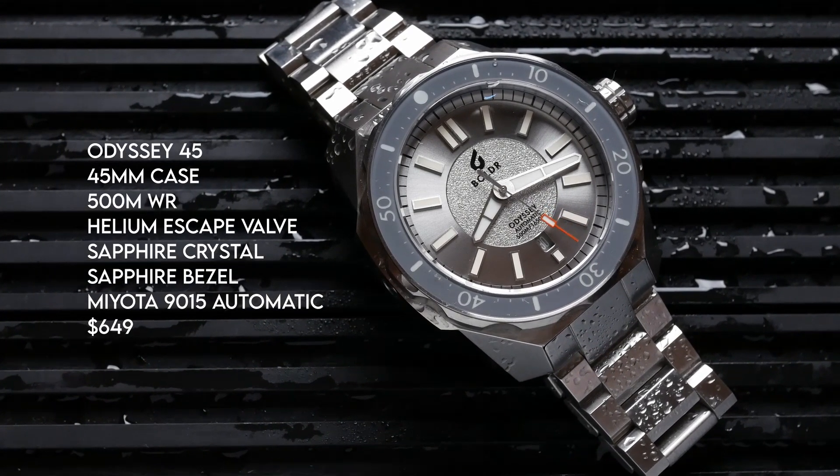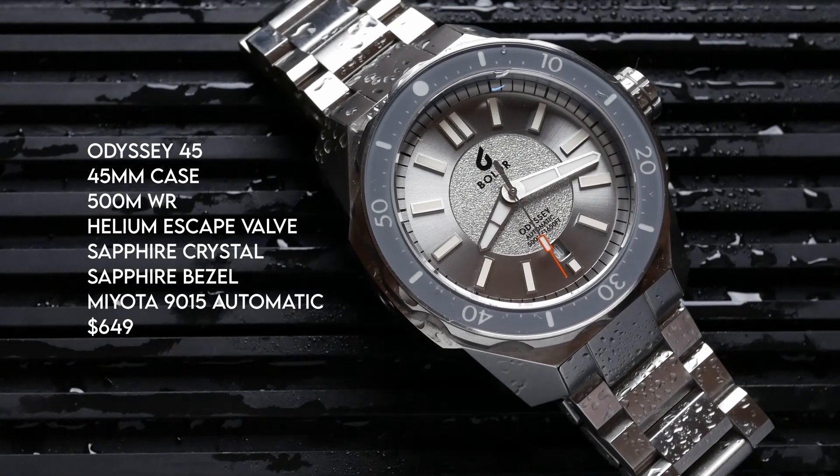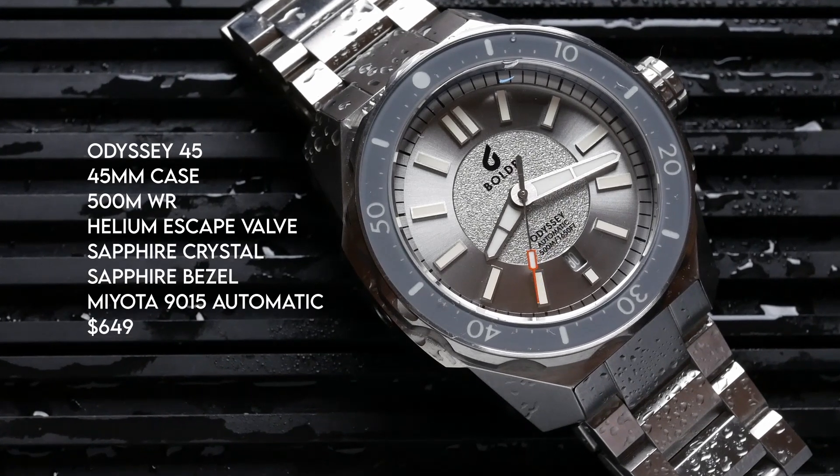I reviewed a Boulder watch a long time ago on the channel, back when they first started as a brand. It was one of their first models and I've kind of watched them grow and evolve, and been curious about checking out some of their more recent stuff. So I was excited to see them reach out and offer to send a piece over for review.